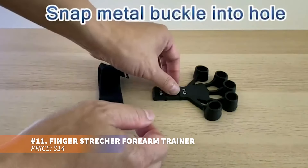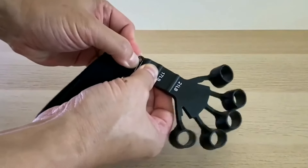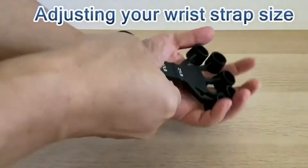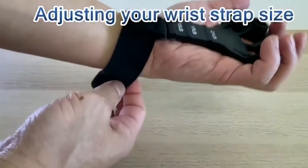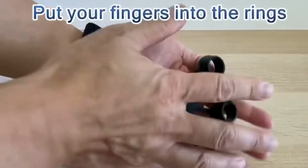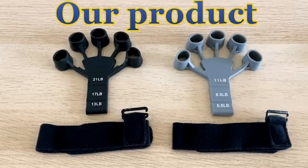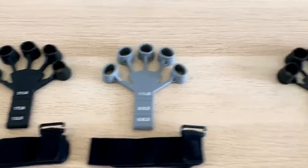Strengthen your hand workouts with this grip enhancer. It offers six resistance levels to gradually build grip strength and includes adjustable wristbands. Target your fingers, forearms and wrists with this compact lightweight tool, which also doubles as a decompression toy. Easily portable, it fits in your pocket, making it ideal for workouts anytime, anywhere.